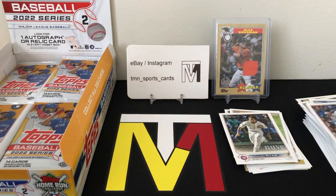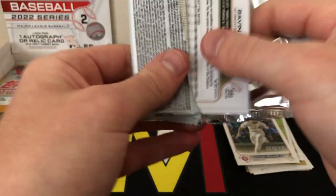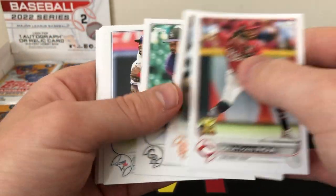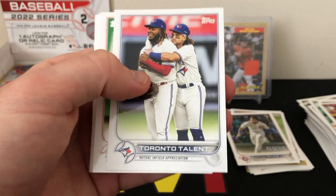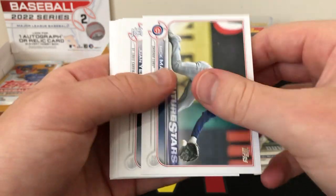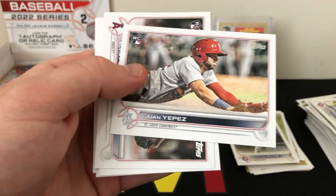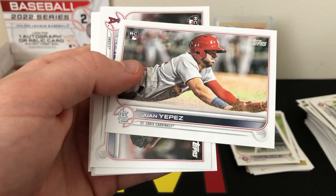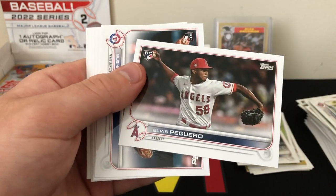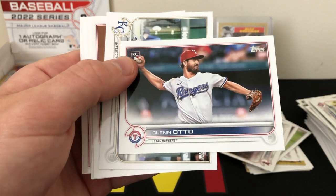David Bode. Next pack — there's a nice Toronto talent card with Vladdy and Bichette, that's a cool one. Tyler O'Neal, Tyler O'Neal... and we have a Juan Yepes! He's one of the better rookie cards you can find in here — pretty nice, sleeve that one up.